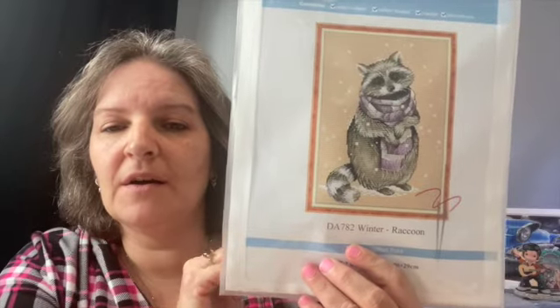Today I'm going to continue a Joy Sunday series of Stamped Cross Stitch. I did two other videos for it. This series has nine kits and I already reviewed four — I'm going to do another two today. If you're new to my channel, I did a review on the Winter Raccoon and Winter Fox, which was one video, and I'll be linking it at the end. The other video I did was Winter Martise and Winter Penguin.